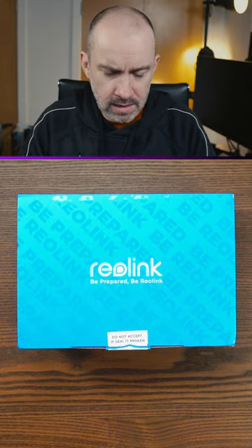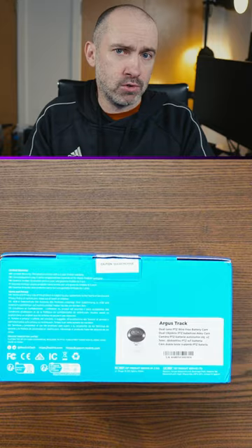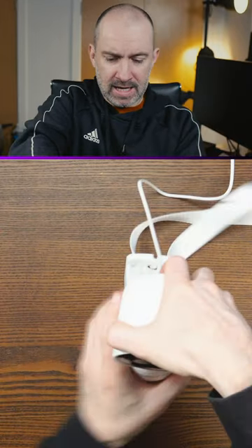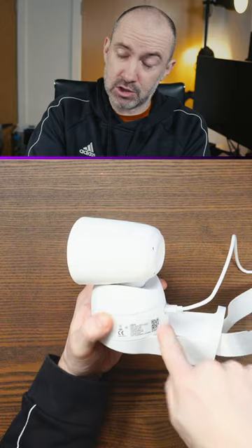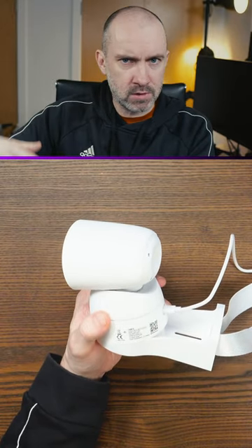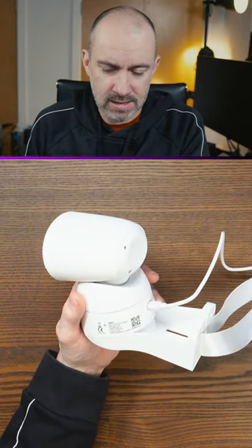So this arrived today — it's the Reolink Argus Track, a dual lens 4K pan tilt zoom home security camera that connects via Wi-Fi. It has a battery inside, charges via USB-C, and you can record to the official app, to your computer, to NAS systems, or to a micro SD card inside.